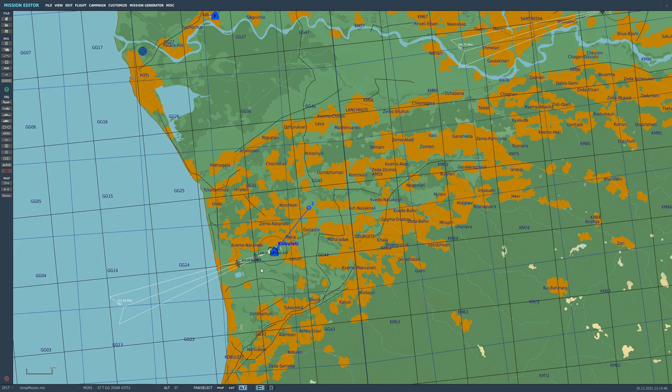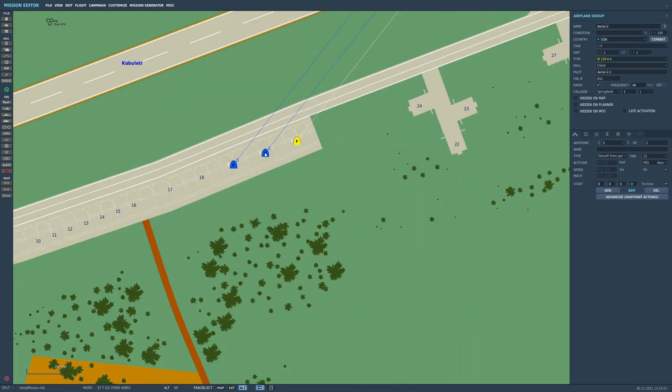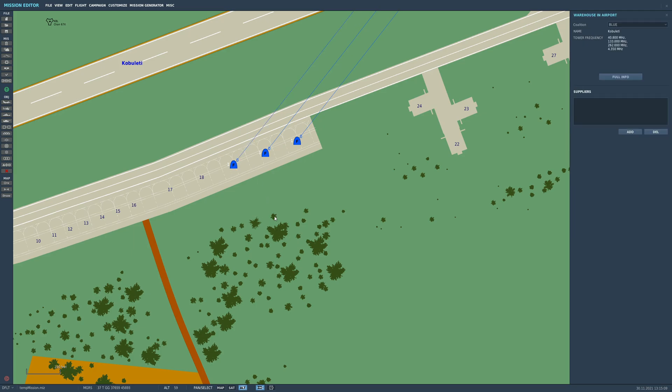Hello everyone, I hope you're all doing very well. Today, very exciting, we've got some relatively new navigation methods in three of the Warbirds: the BF109K4 Kurfurst, the Focke-Wulf 190A Anton, and the Focke-Wulf 190D9 Dora. The type of navigation is known as Lorenz Beam Approach.